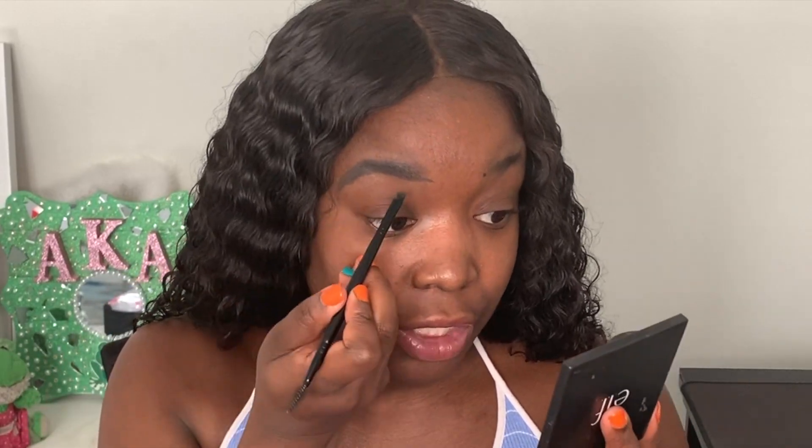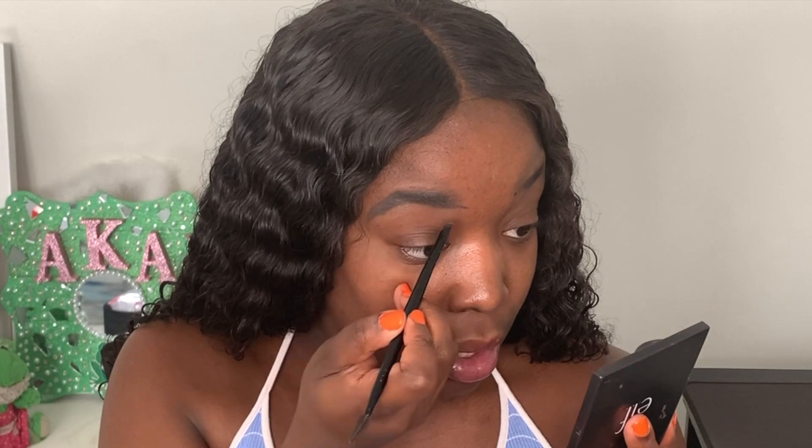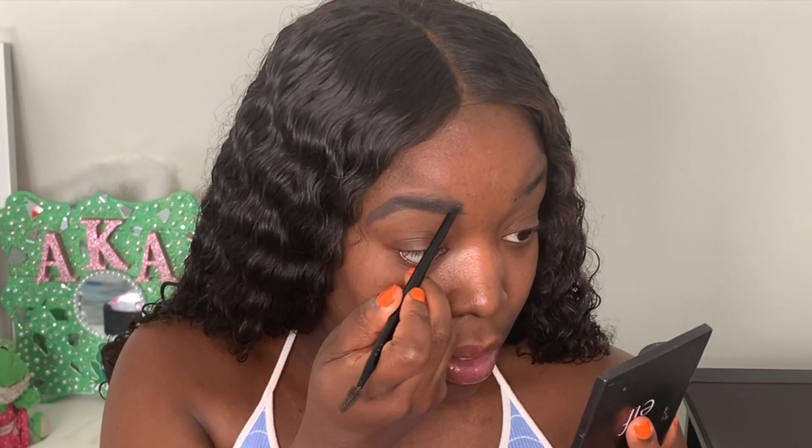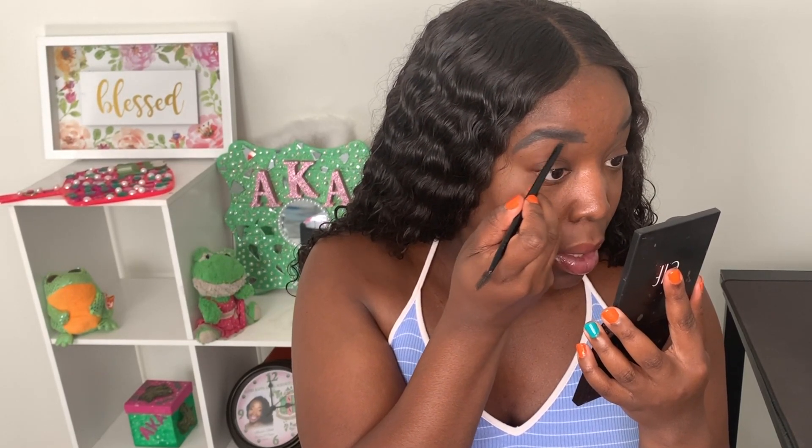I take my gel and fill in the front portion as well. It's okay if it looks a little messy right now because we're going to clean it up when we sculpt the brows. Remember, I'm no eyebrow guru — mine usually look a little hot messish like this, but I'm going to talk about what not to do before we get into the sculpting.